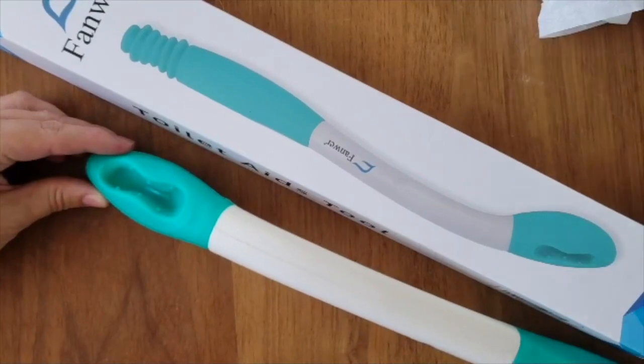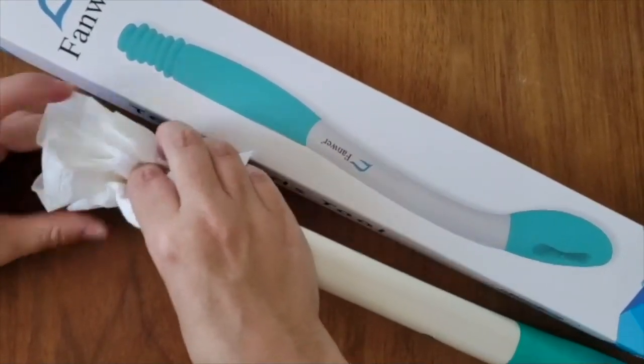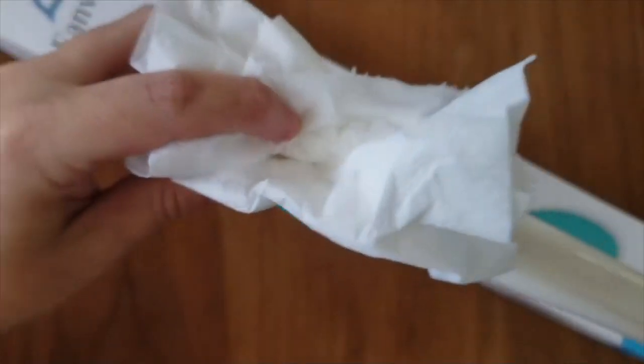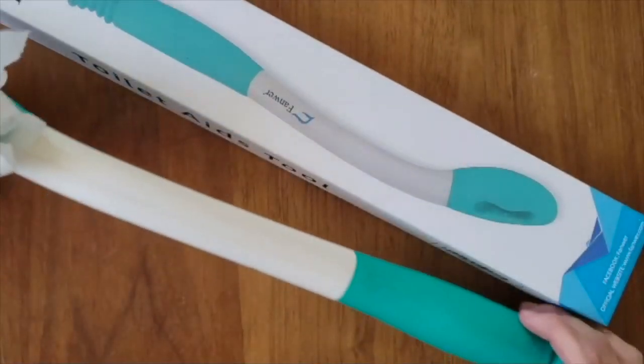All you have to do is take a bit of tissue just like you would with your hands, put it in here like that, and then you can wipe without having to stress your back or anything like that.